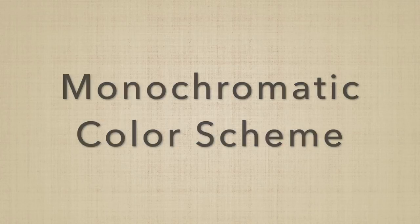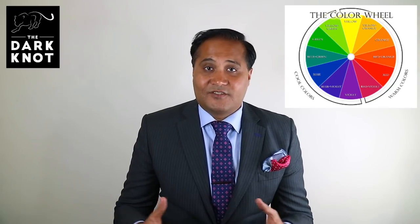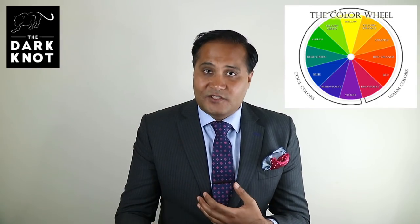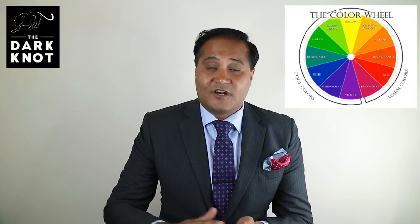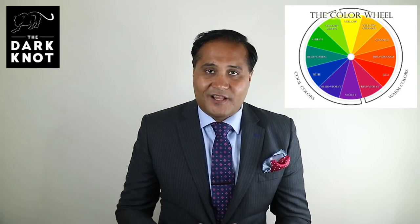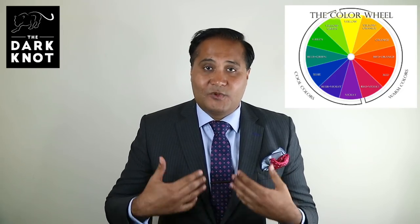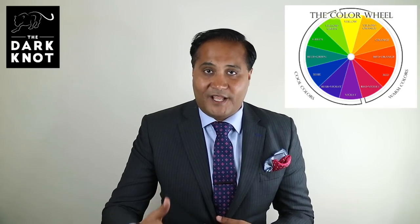The first color scheme I'd like to discuss is a monochromatic color scheme. As you're just getting started out, a monochromatic color scheme is a great way to begin because it doesn't require much experimentation with color. You take one spoke of your color wheel — say blue — and mix it with a shade, which is a darker variant of that color. The best way to dress up is to go with a lighter colored shirt, then work your way up progressively to a darker color tie, or as we'll see in another video, a more complex tie pattern.